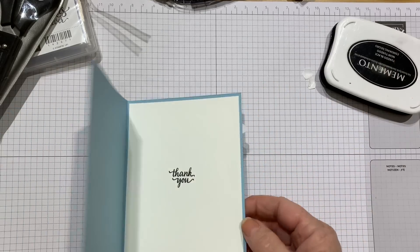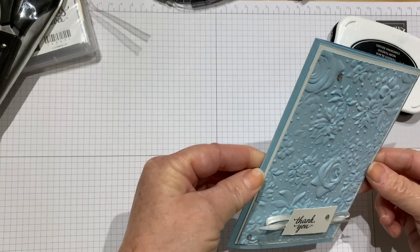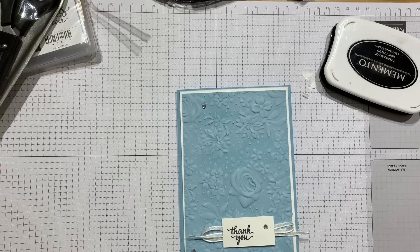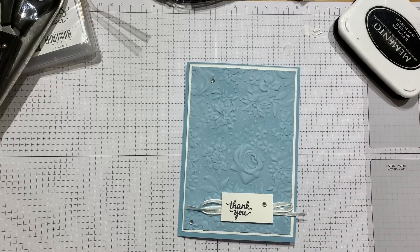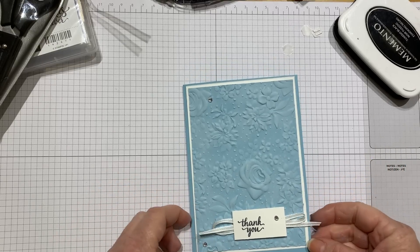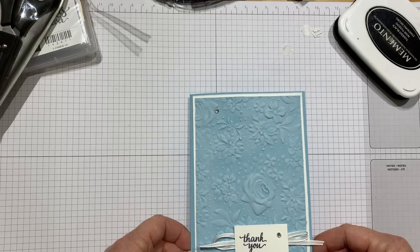I hope you like the trick with the embossing folder and the white ink — such a simple way to make your card look pretty. Isn't it stunning? I can't believe it's free! Hope you've enjoyed it. I'm here every Sunday for a Saleabration Sunday, so do join me. If you've enjoyed the video, please give me a thumbs up and subscribe, and click that little bell for future notifications. Hop over to my blog for the measurements and more inspiration at inkstampshare.ink. Thanks for stopping by.